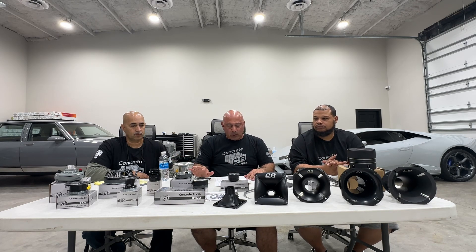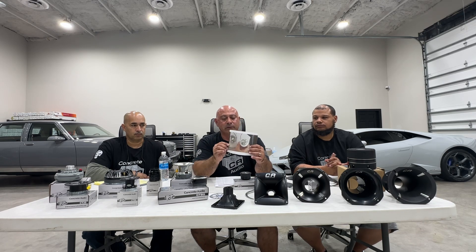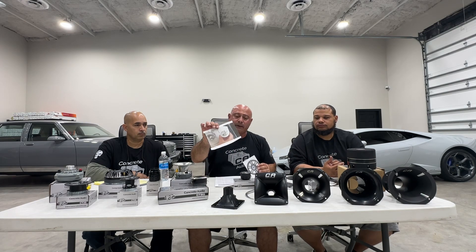That covers our current super tweeters. We have replacement diaphragms for all of them — they're all field repairable. In production and on the way, we have the CT10 — picture a Hershey kiss style super tweeter, very loud, very easy to fit. It's going to be big when it comes in. We also have a grill with a built-in CT10 that goes over any of our six-and-a-half inch pro audio loudspeakers. An item in production has no ETA; an item on the water means it's on the way, and this should be here soon.